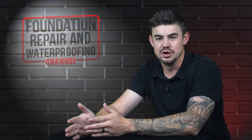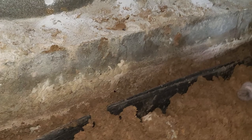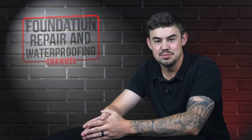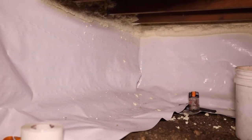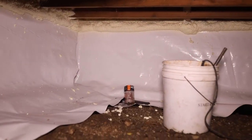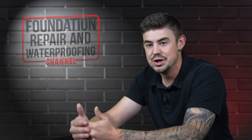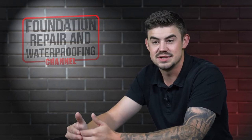The first thing you're going to do before you install encapsulation is make sure that there is a working perimeter drain in place in that crawl space. Once that's been done, the first step is to hang the plastic on the foundation walls. This is hung most of the time by using concrete nails that look similar to roofing nails to hold that encapsulation up until the caulk at the top is dry enough to keep that permanent seal.